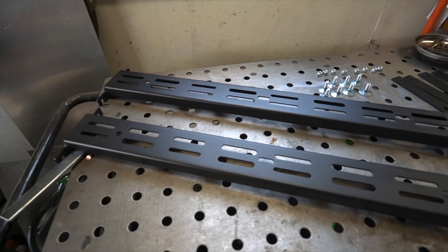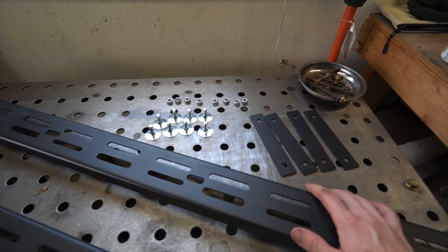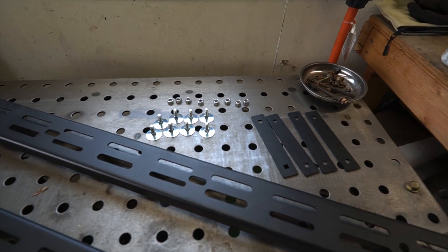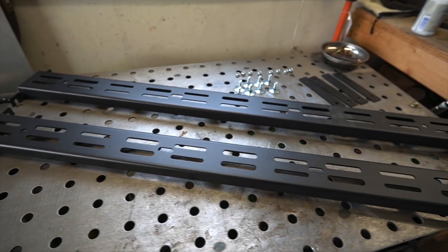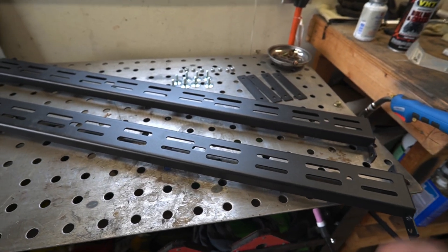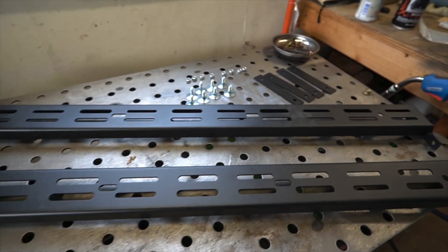What's up guys, welcome back to the channel. Today we're going to be putting some Victory 4x4 load bars on Amanda's 4Runner. These load bars come sold separately and it comes with all the hardware to mount them. These slats slide into the factory rails — there's no need for another aftermarket roof rack and this is a very budget-friendly solution for mounting a rooftop tent or anything like that on the roof of your 5th Gen 4Runner.